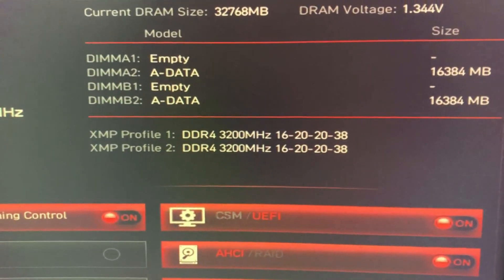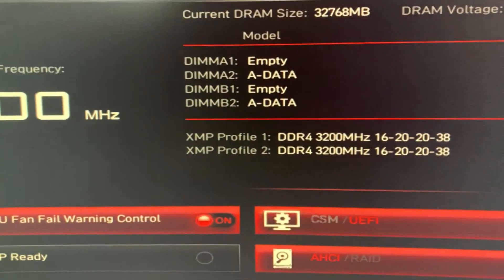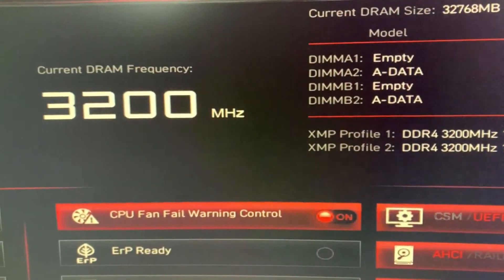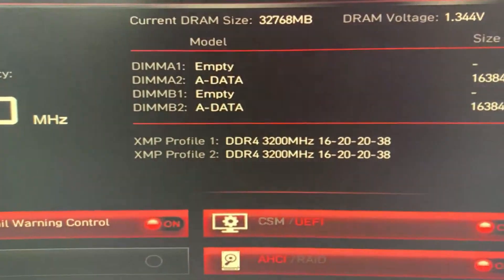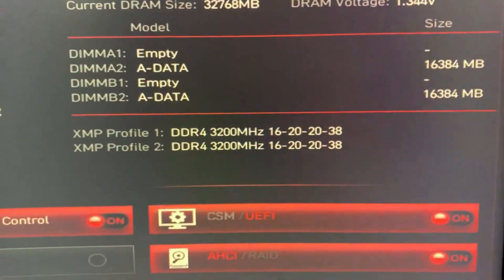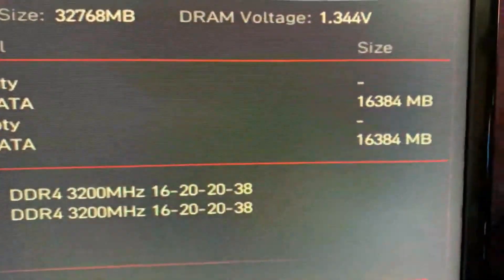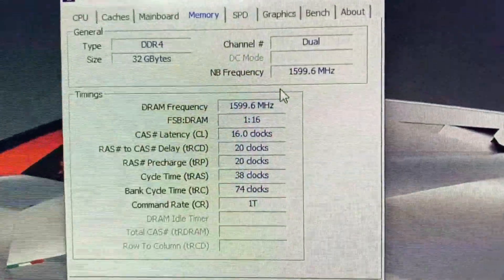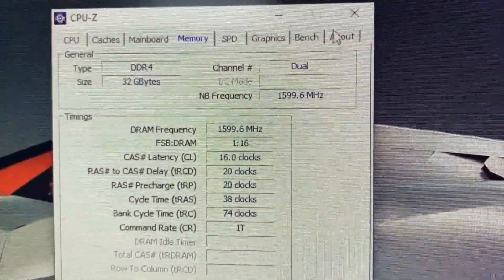Now let me quickly check in the BIOS. As you can see, the cache latency of both my RAMs are similar, so this is the proper way of fitting your RAM in dual channel. Also, as you can see on my desktop, the RAM specifications are looking okay.